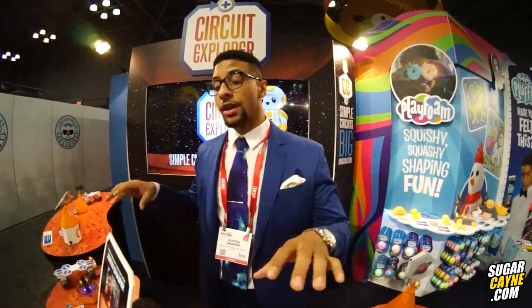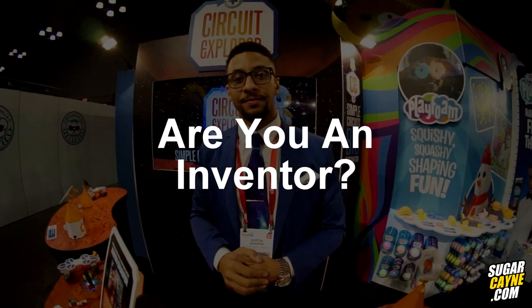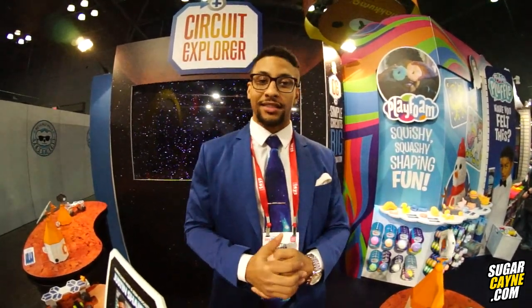Educational Insights has a website and you can look up Circuit Explorer, but this is currently a prototype — the actual product won't be out until September of 2020. My background is in environmental science and I'm getting my doctorate in science education at Columbia University in New York.